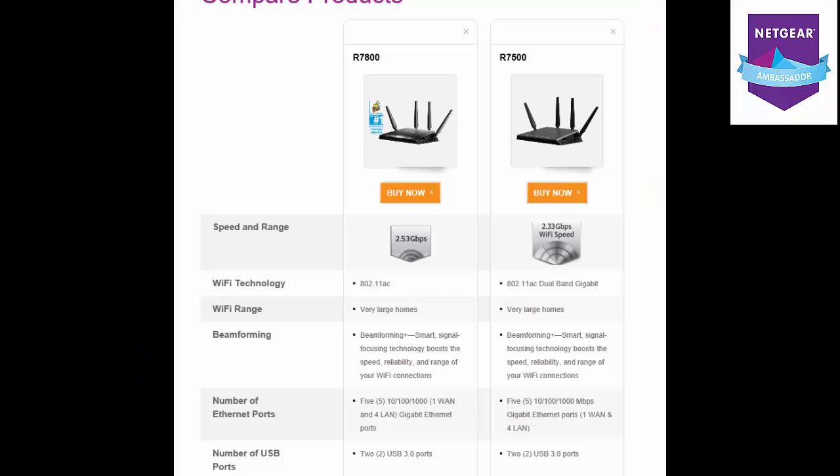Between the R7800 and the R7500, there's a noticeable difference — that's in the 2.53 gigabyte per second speed compared to the 2.33 gigabyte per second speed that you get from the R7500. They're both suited for very large homes. They both have the 802.11AC, 5 gigabit Ethernet ports — the 10, the 100, and the 1000.